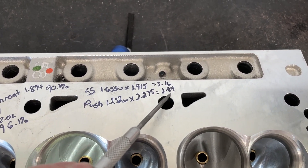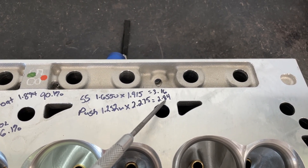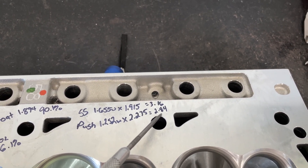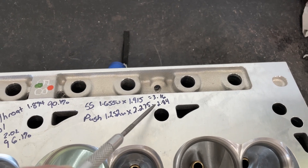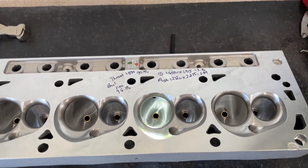The push rod pinch area is a standout compared to the small block Chevy side. This area at the push rod pinch does not require shaft rockers and it measures 2.84 - that's big. For a small block Chevy, you won't get that without shaft rockers. You need shaft rockers to make that happen. Definite advantage for the Ford.